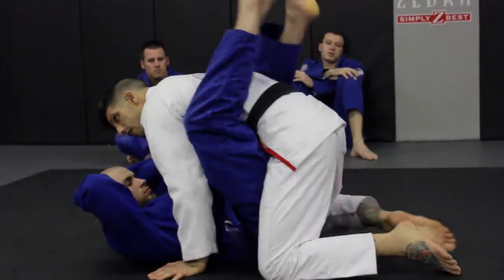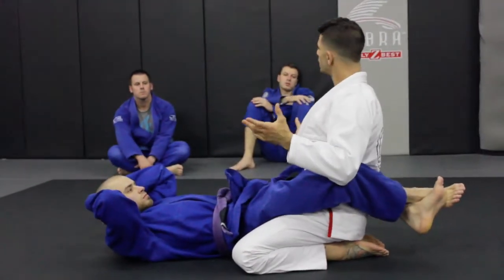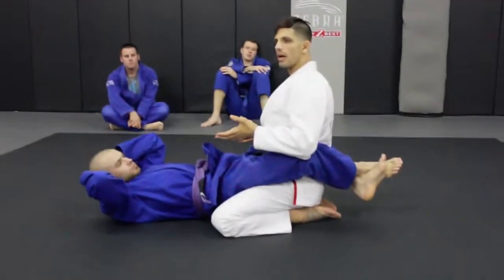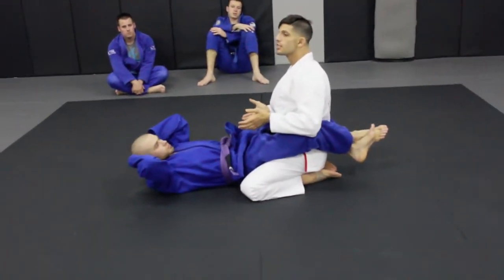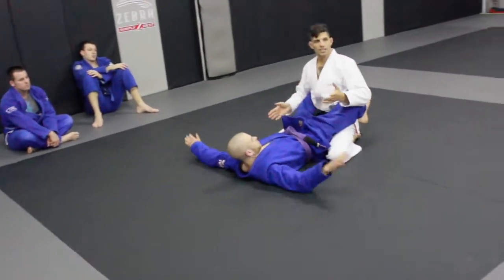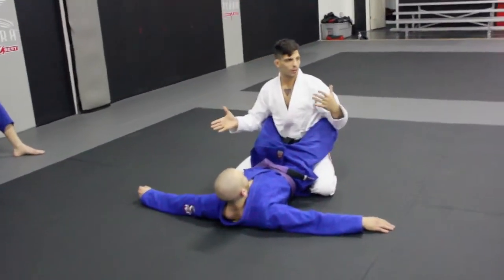Once you break the board, a lot of times how I break the board is going to dictate the loop that I'm going to take to pass. Like, for instance, let's just say I break the board another way. Let's just say I break the board the other way that I was talking about.